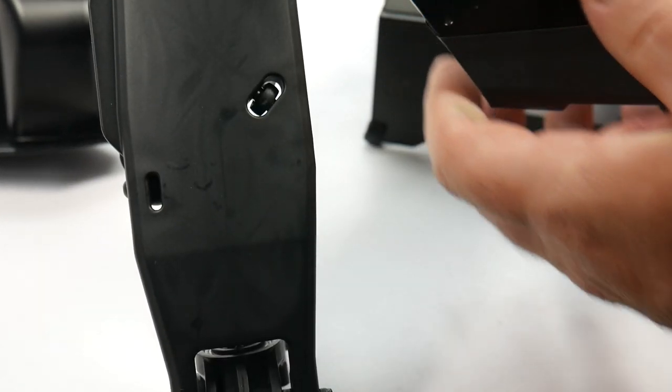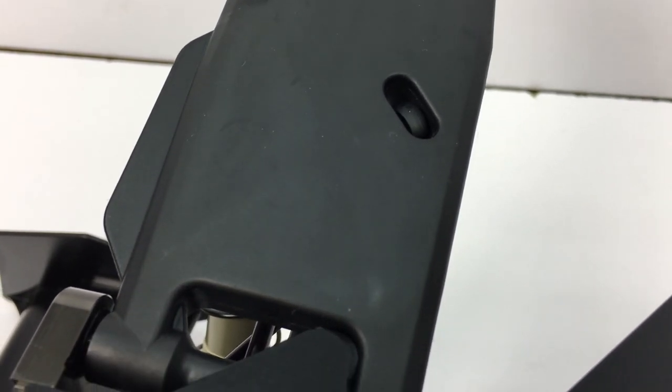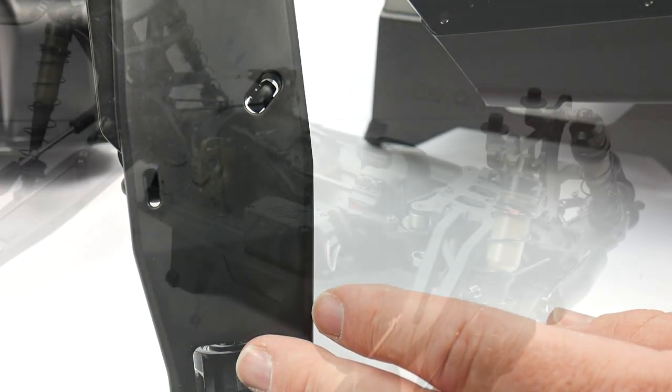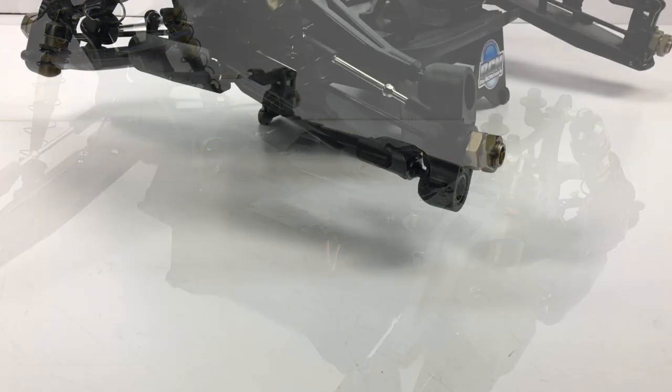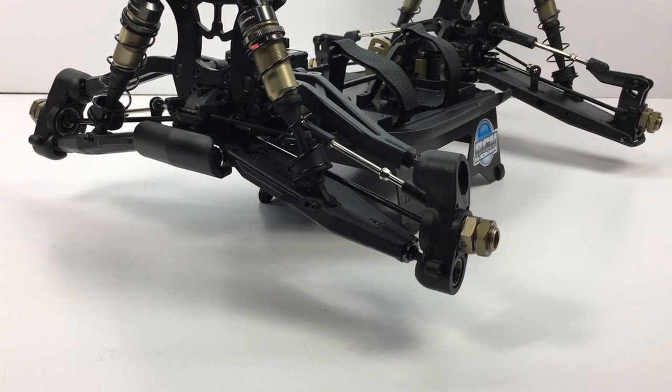Looking at the bottom of the arm, they are pretty much solid and smooth. These things will glide over almost anything and will be super durable because they're pretty thick.